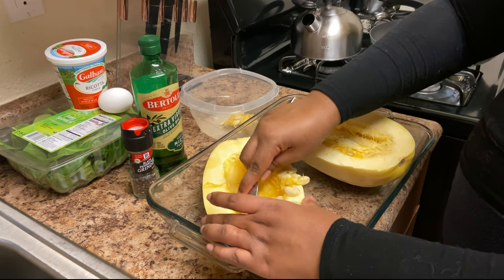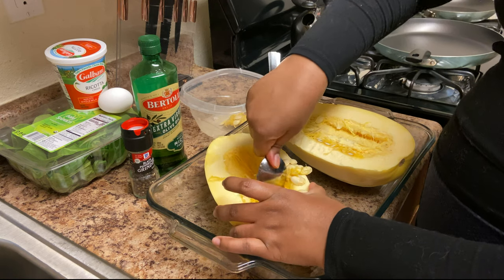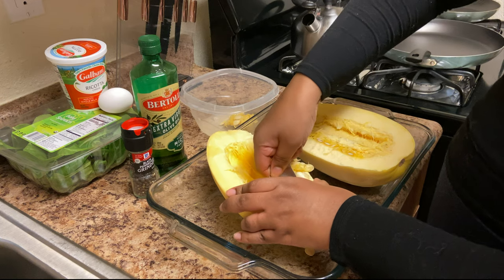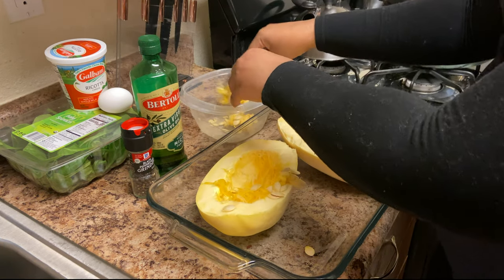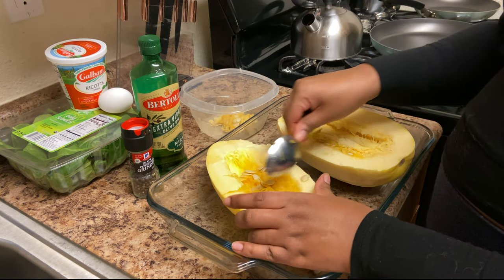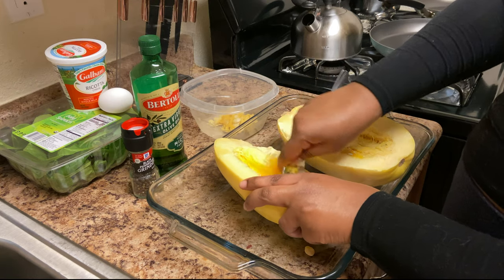I'm not a perfectionist or a chef, so if you're more familiar with spaghetti squash, definitely teach me some techniques. But this is my method — you just take the spoon and gut it out as much as you can.